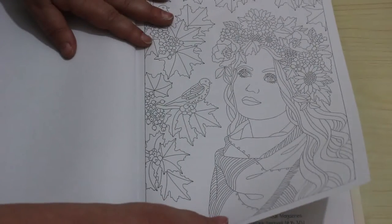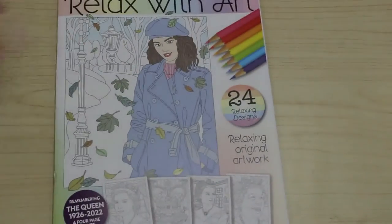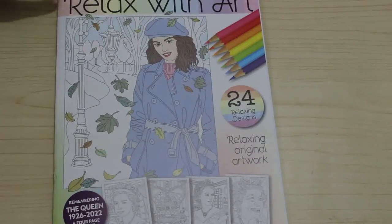Another one of their lovely ladies. And that's it. It's 24 pages — it's not a huge colouring book.